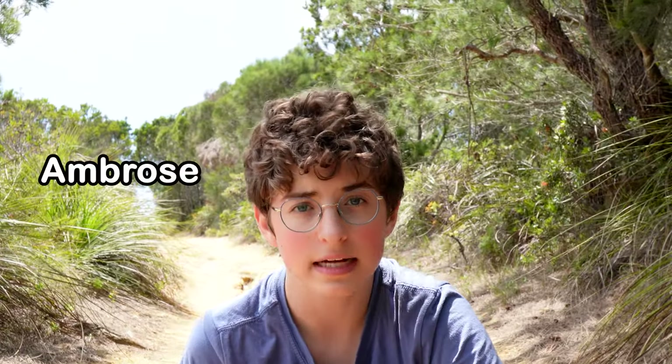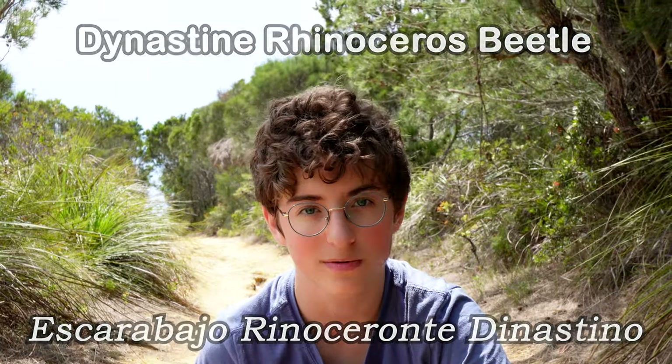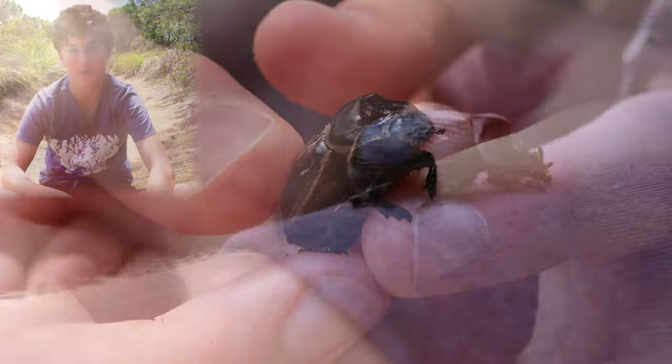Hello, my name is Ambrose and today we're going to be having a look at the Dynastine rhinoceros beetle. This Dynastine rhinoceros beetle is a native Australian species of scarab beetle.